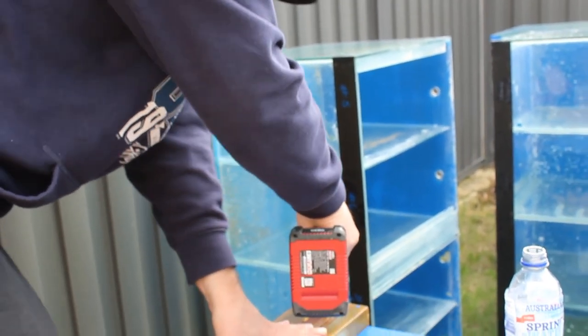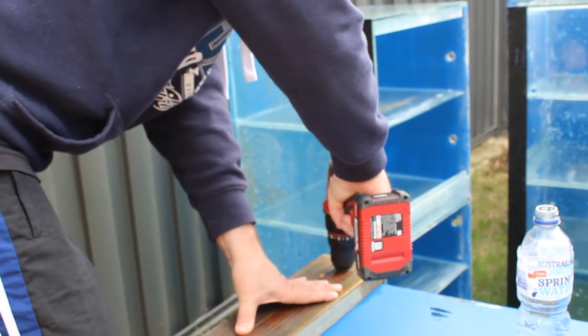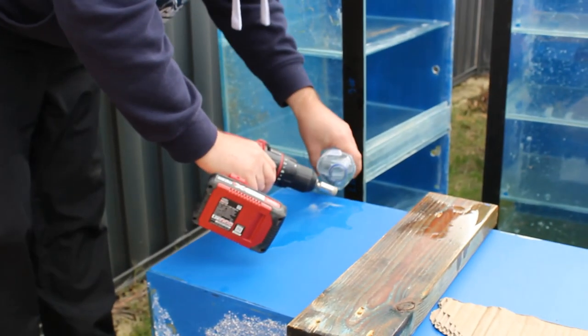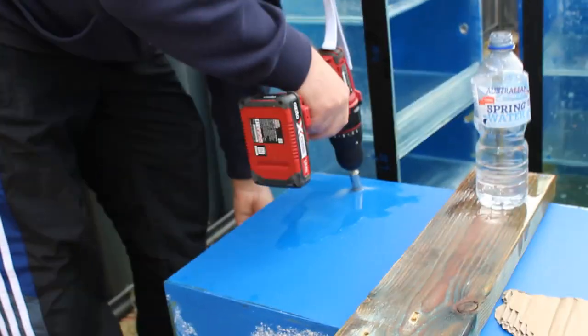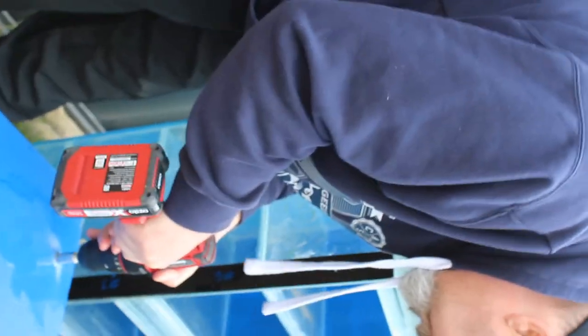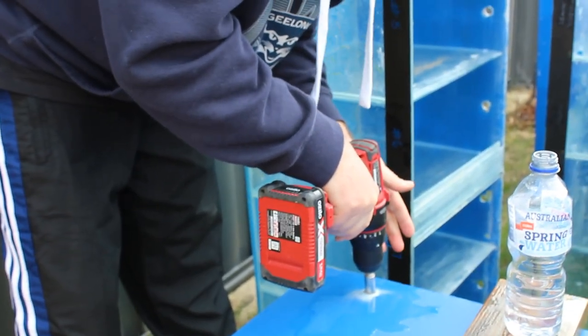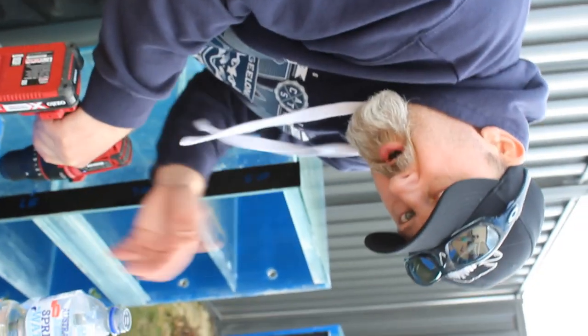Just start it off with the template, then take the template off. Keep the bit wet so it doesn't get too hot, and off you go. If you don't use a template the bit slides around a bit, so the template is just there to get you started. Just don't press too hard — let the bit do the work. When you start to see the water dripping down from the hole, take all pressure off it.